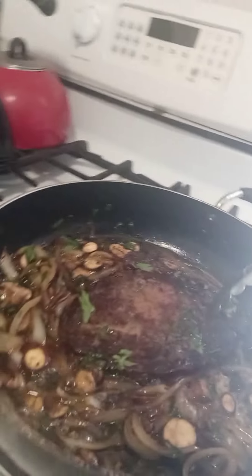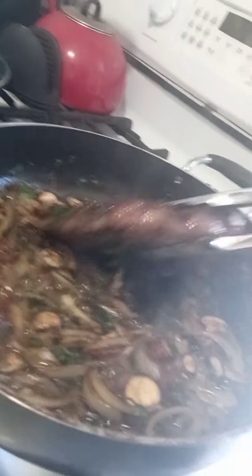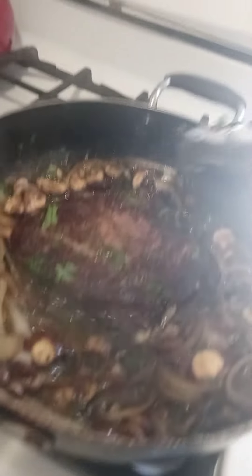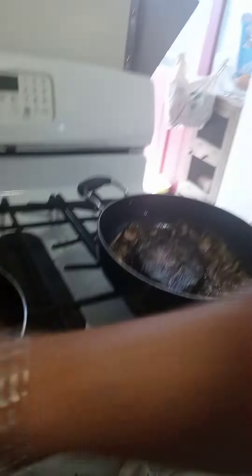I was looking for some white wine to add to it, but that's okay — we can do without. Look at that. We turned down the heat so the mushrooms could cook a little bit. Putting the lid on top — that's going to obviously help it cook just a little bit faster.